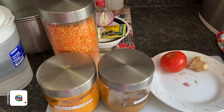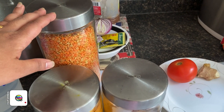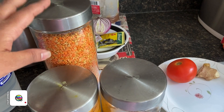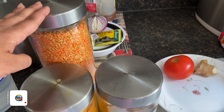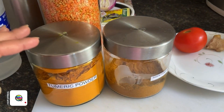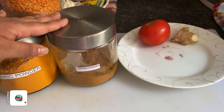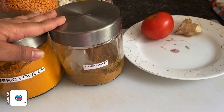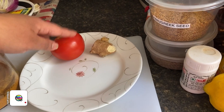Let's see what ingredients we need to make a lemon rasam. We basically need lentils — I usually prefer to use mixed lentils, or you can use just tur dal, but I like to use red lentils and tur dal. Then we need some turmeric and rasam powder. You can even make your own rasam powder, but I always use a ready-made one. We also need one tomato and a little bit of ginger.